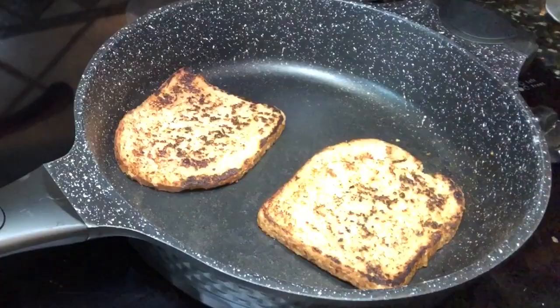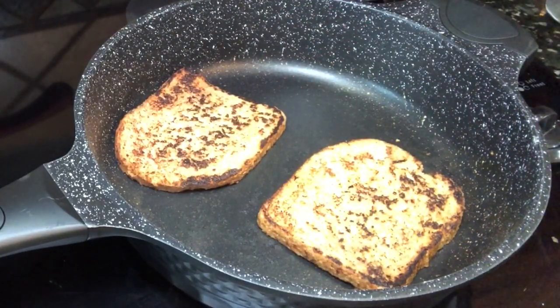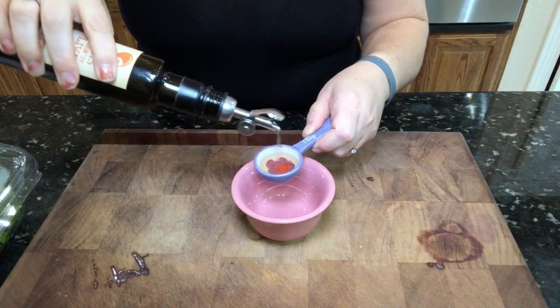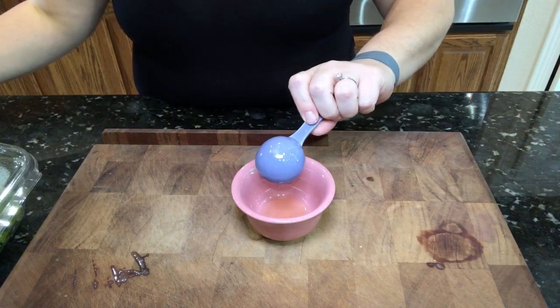I'm going to let this cook for a little bit on a lower setting to kind of cook the liquid out of it, because it doesn't cook exactly like an egg, but it's very close. I'm also going to use that delicious balsamic to make a dressing to go over my greens.